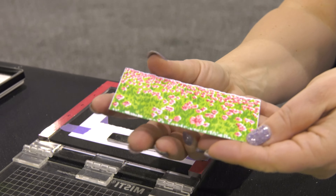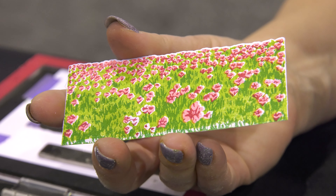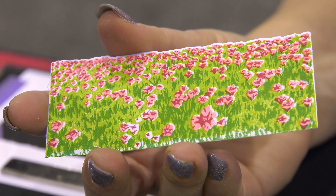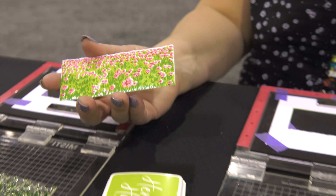I'm using a darker shade of green for this one and I'm using it in four different MISTIs because we had it set up as a make-and-take, but you could clearly do this with acrylic blocks. You could be doing it with just one MISTI and changing out your stamps.